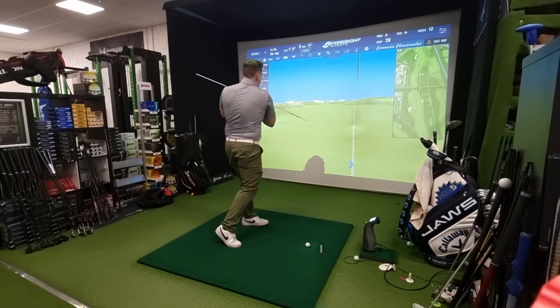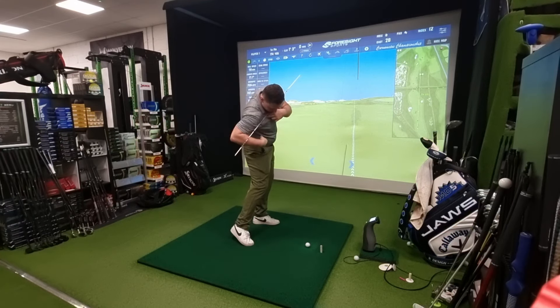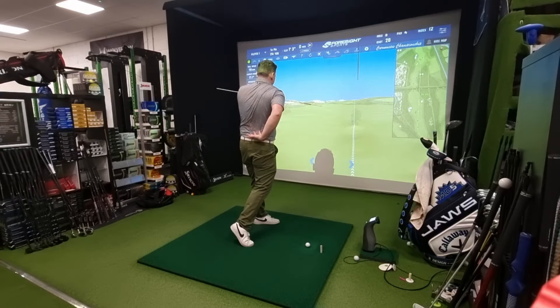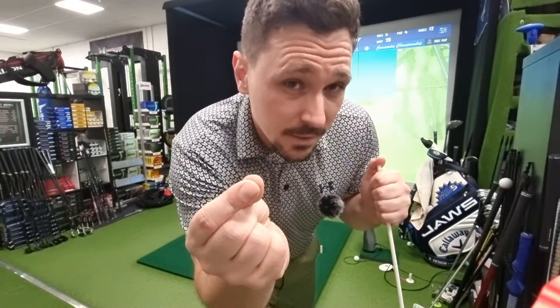A quick disclaimer: if you have any back issues, problems with your spine, or you've tweaked your back, engaging this rotational element more forcefully could be an issue. However, what's actually worse for the spine is lateral sliding, which puts pressure into one area. Rotation spreads that pressure out, so rotation is preferable — just without excessive force for those with bad backs.